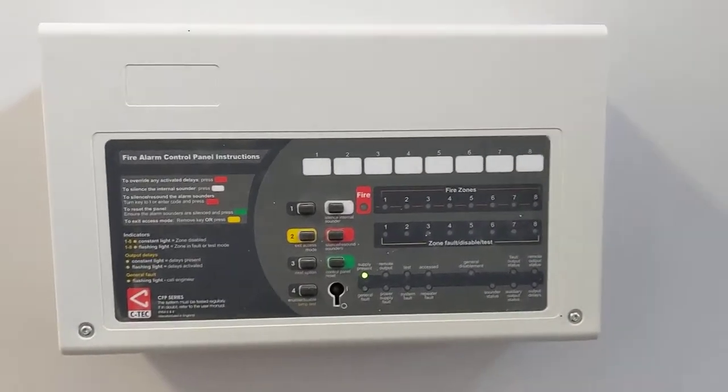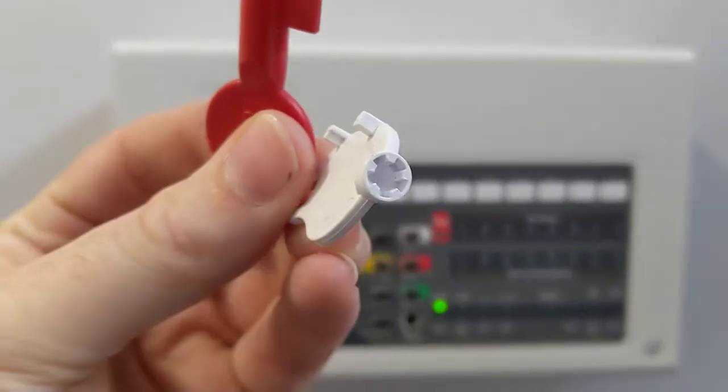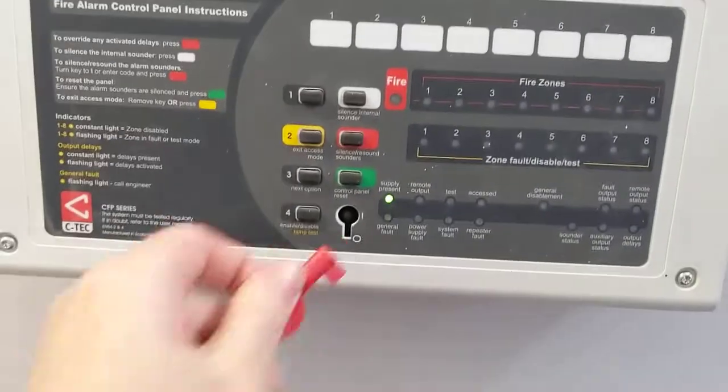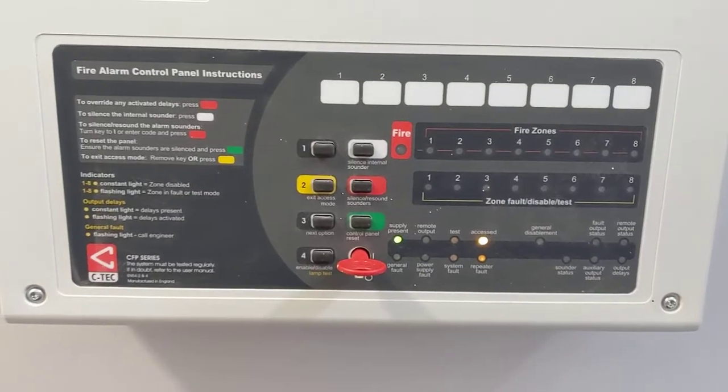Testing the fire alarm system, you must first have these two keys. Put the red key in here and turn. The access light should come up.